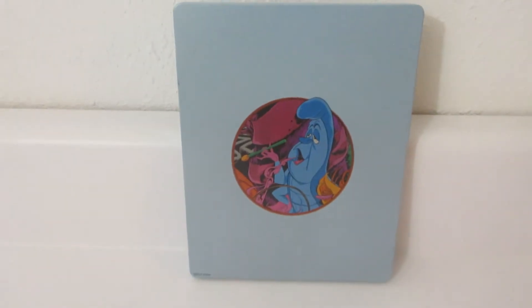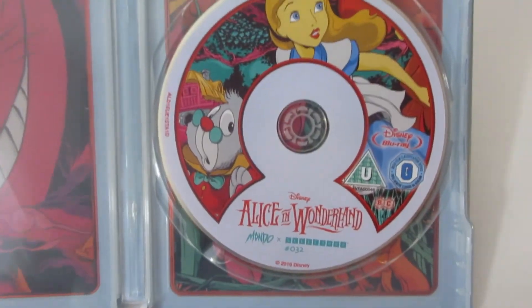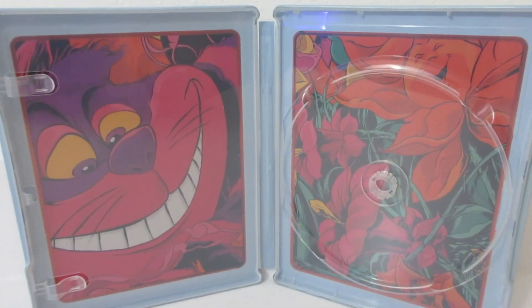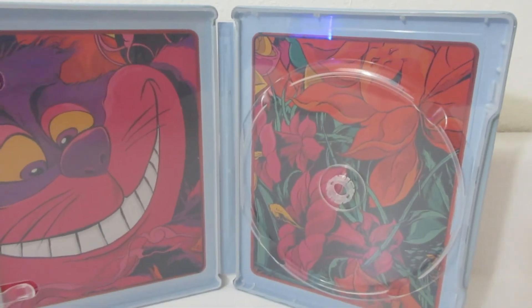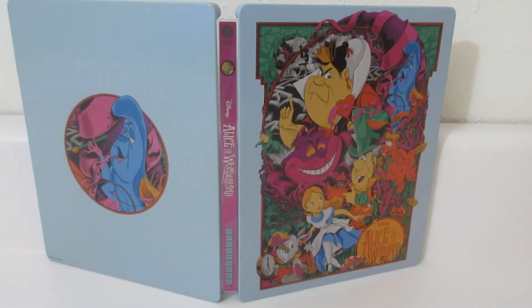So let's take a look at the inside. Looking at the inside we do have some disc artwork. And here is the inside with the Cheshire Cat and the flowers. Here is the front, back, and spine all together.